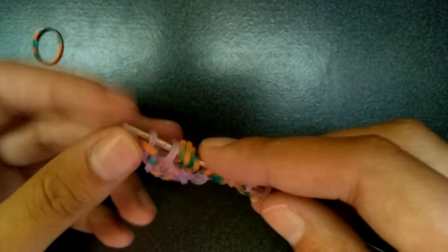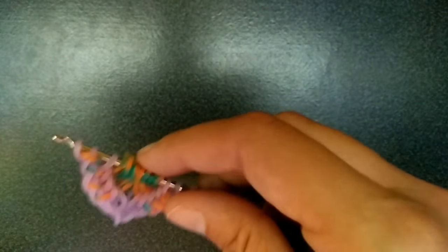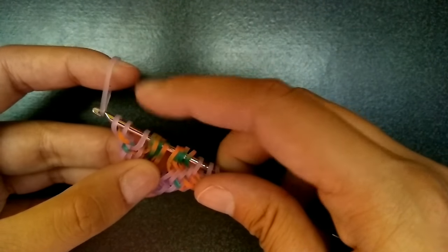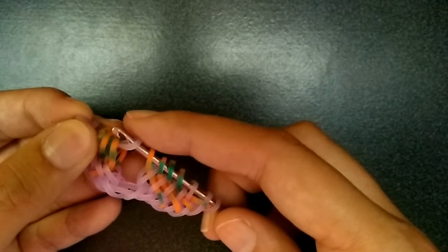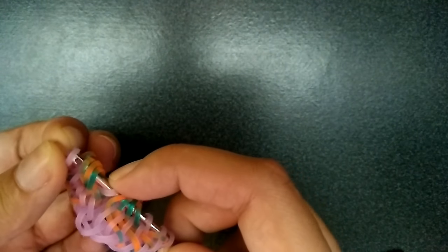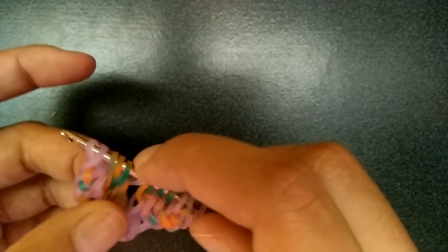So now we're going to start doing this braided middle piece that connects them. You're going to get a purple band and pull it through the first seven loops — so like that first half. You're going to leave the first orange one, pick up the other three orange ones, then pick up the outer purple, and put it back on your hook. Then flip and do the same thing to the other side.